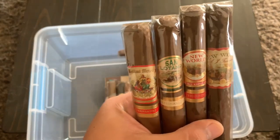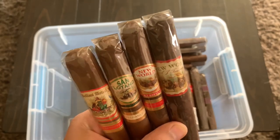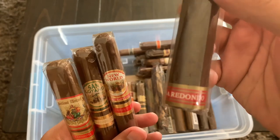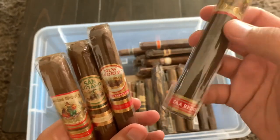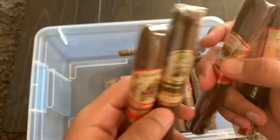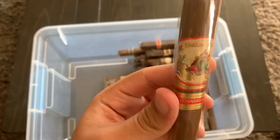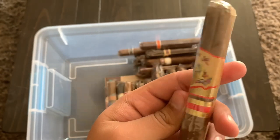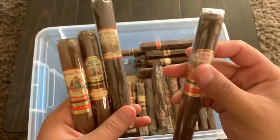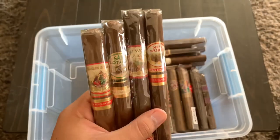Then right here I have four AJ Fernandez cigars — one of my favorite brands that consistently puts out fantastic cigars. There's a New World TAA Redondo (TAA being the Tobacco Association of America), a regular New World, a San Lotano Requiem, and a Bella Artes Toro. I've had the New World before and every AJ Fernandez I've tried has not disappointed me.